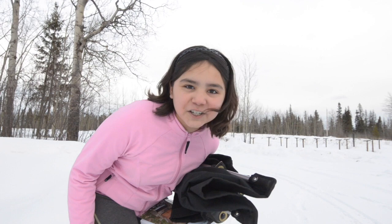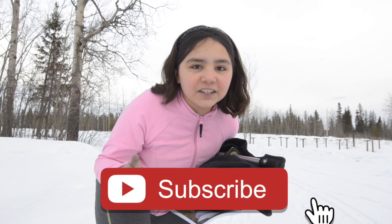Don't forget to smash that subscribe button, share this video, leave a like and a comment. My name is Malvi, and this is Bees Are Funny.